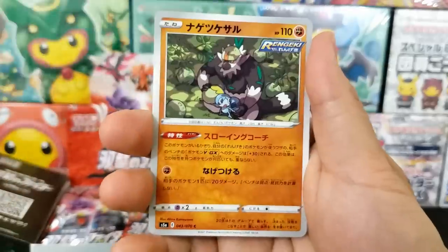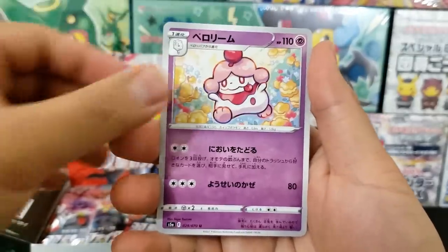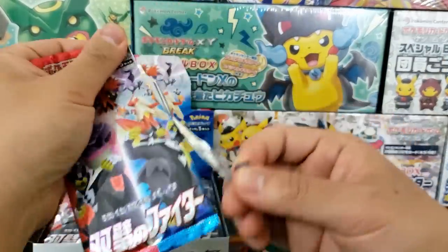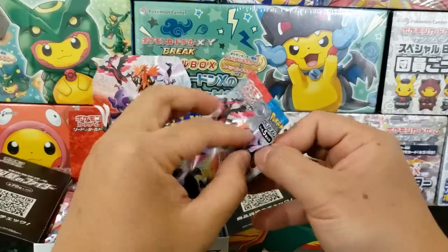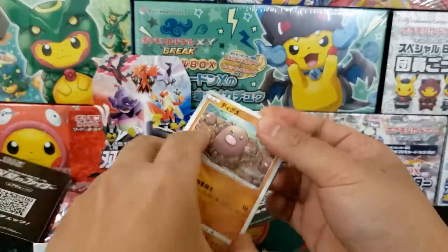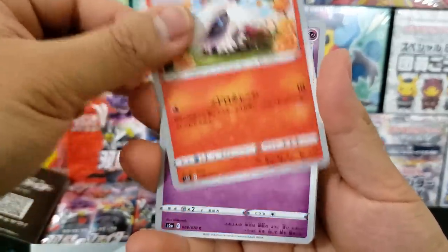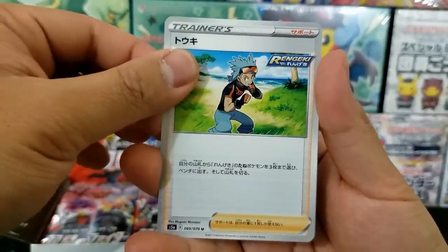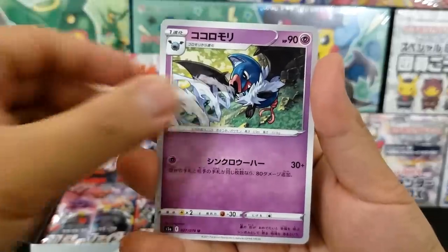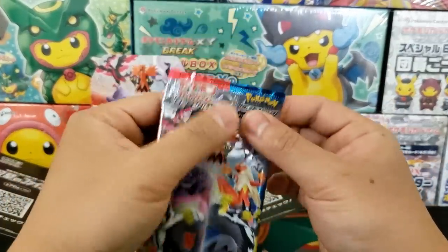If you want to open up some Matchless Fighters, they're available right now on Amazon. You don't have to buy these directly from Japan — you can buy them right on Amazon and they'll come to your house in the United States in one to two days. So why jump through the hassle of buying them from Japan, waiting three weeks and paying extra fees? Link down in the description if you'd like to check out Matchless Fighters for yourself.